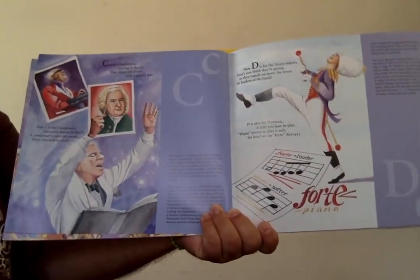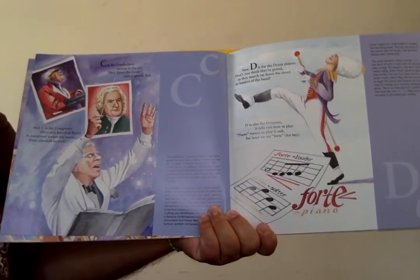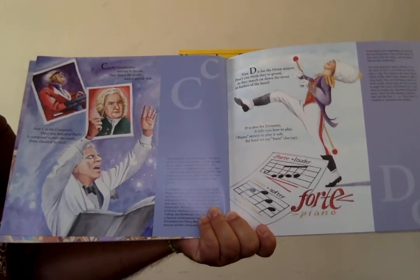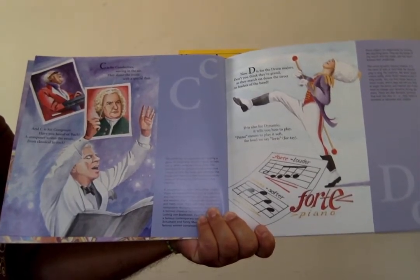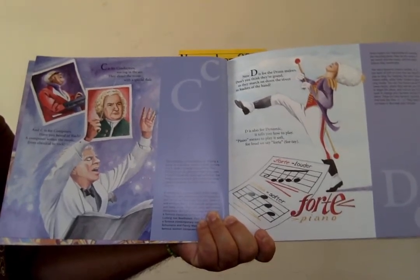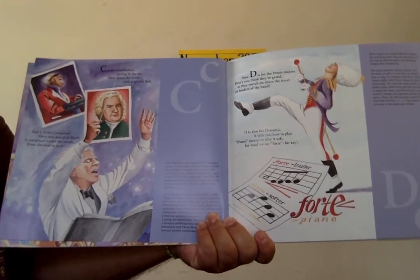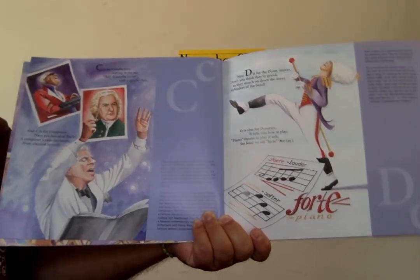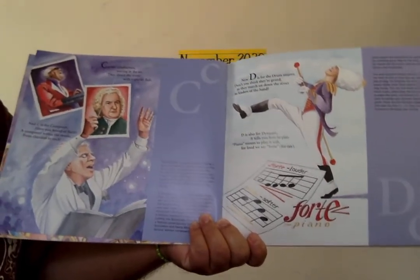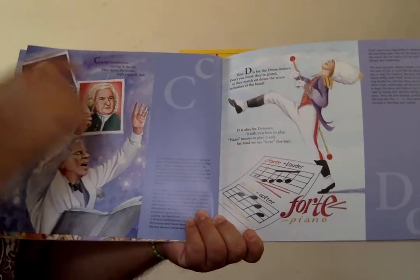C is for conductors waving in the air. They direct the music with a special flair. And C is also for composer. Have you heard of Bach? A composer writes the music from classical to rock. We have conductors and composers.